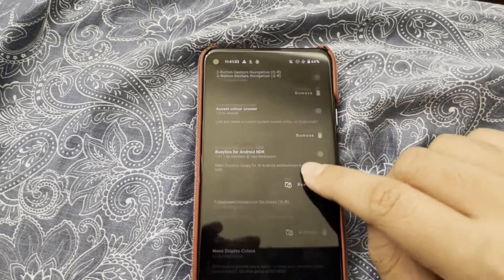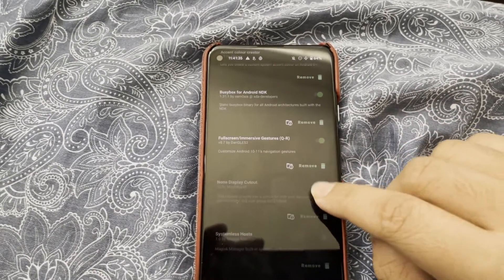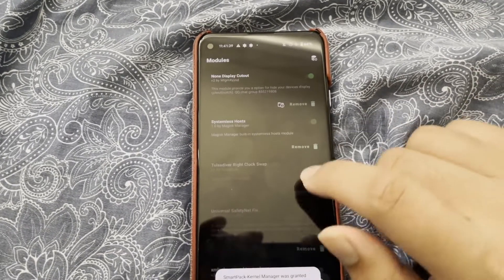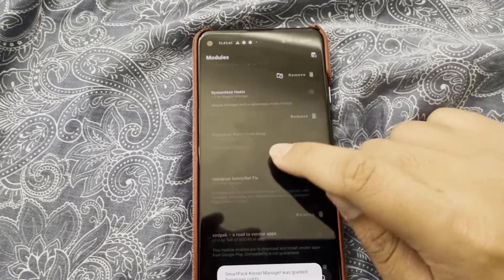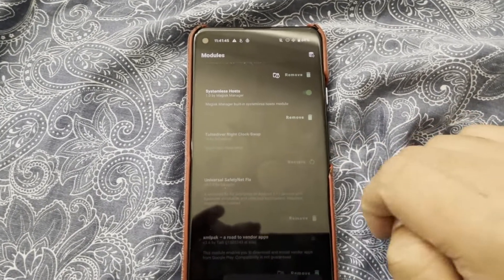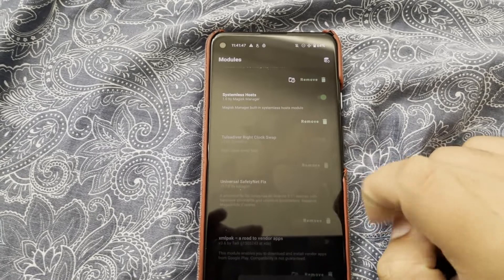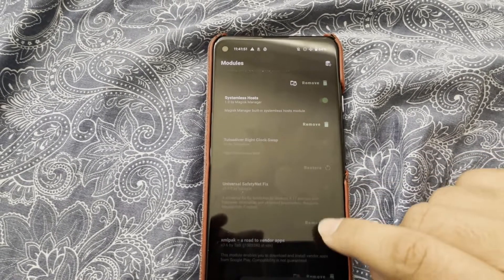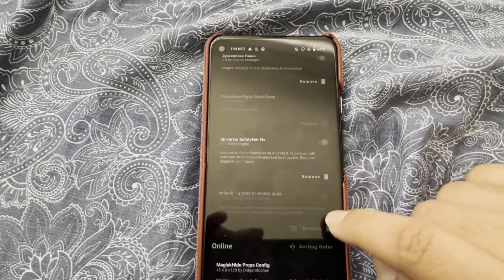I'm just going to enable everything that I know works. You may need to test it out again and again. This one is the one that causes trouble for me — the clock swap. So I'll just remove that. Remove. There we go. And then move the safety net, and that's it.